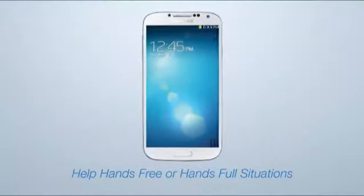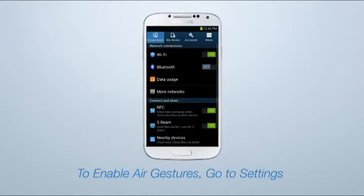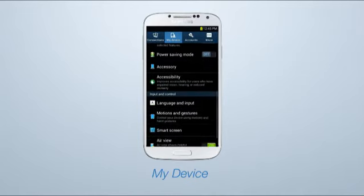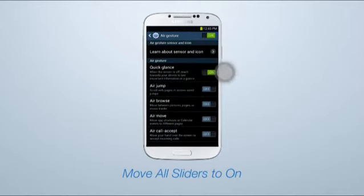With AirGesture and SmartGestures, hands-free or hands-full situations are easier than before. To enable AirGestures, start by going to Settings, My Device, and selecting Motions and Gestures. Move AirGesture to On, and then press AirGesture. Move all of the sliders to On. There are a number of features that use AirGestures to enhance your Samsung Galaxy S4 experience.